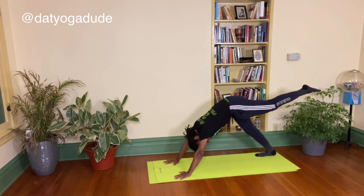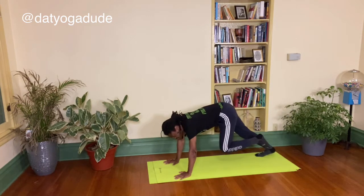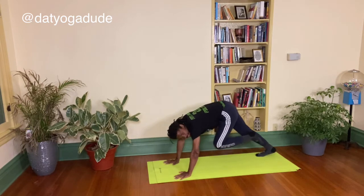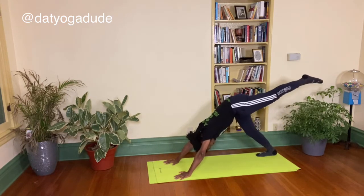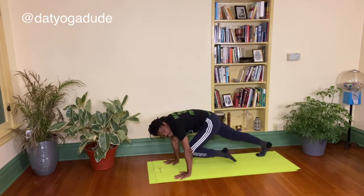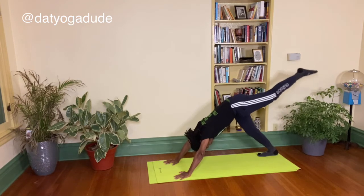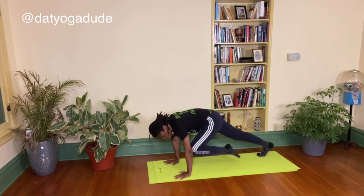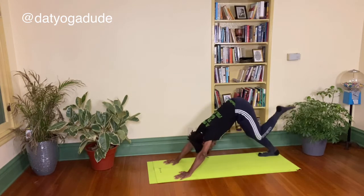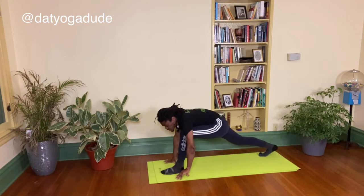Reach it up — point the toes, flex the toes, point the toes, flex the toes, point the toes, flex the toes. Exhale, bring that left knee into the chest. Inhale, send it back up into the sky, maybe a little higher. Exhale into the chest, maybe a little higher. Inhale, higher. Exhale, last one. Inhale, and exhale. Walk it up, step it up.